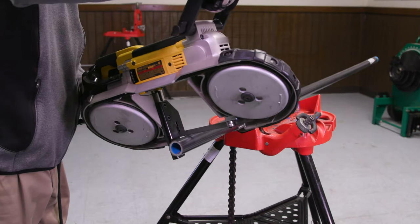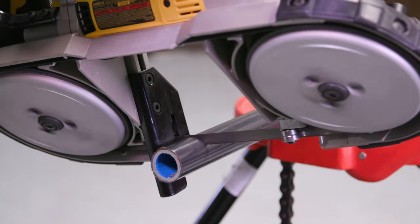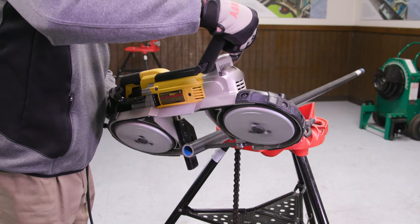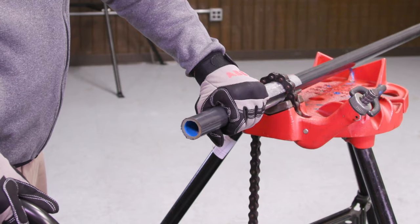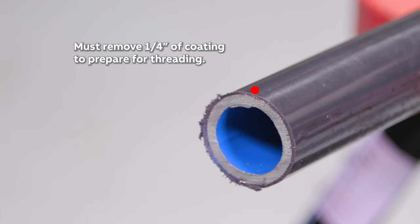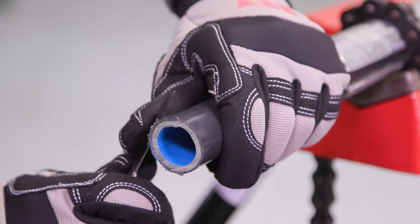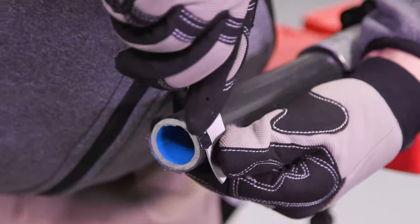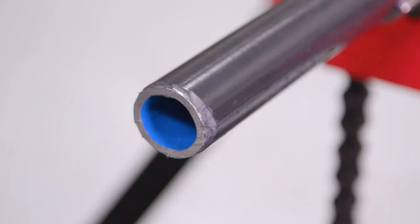A bandsaw is often the preferred method to cut conduit. With a bandsaw, the cut will leave the PVC coating flush with the end of the conduit. When PVC material is left flush at the end of the conduit, the threading process cannot begin because the threader die teeth are unable to bite into the steel. To prepare the conduit for threading, approximately one quarter inch of the PVC coating must be removed. Using a knife, whittle in a pencil sharpening style, cutting one quarter inch of the coating from the conduit. A wire brush may also be used to remove PVC coating.